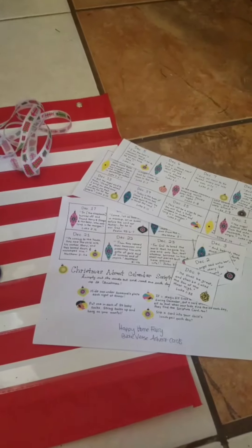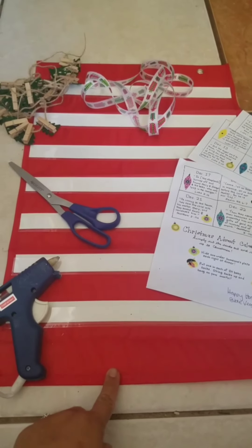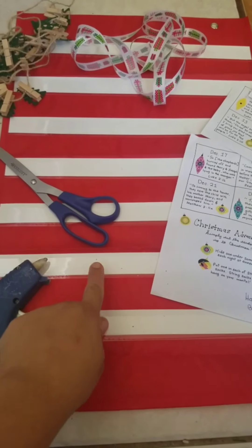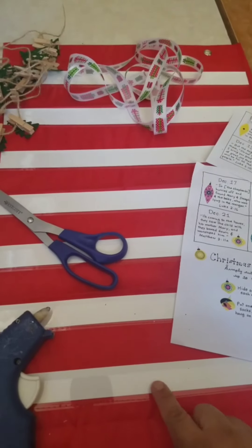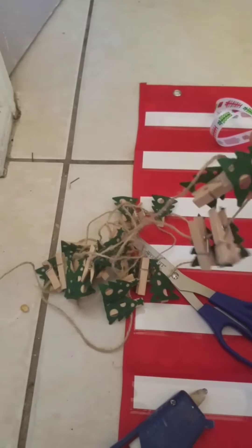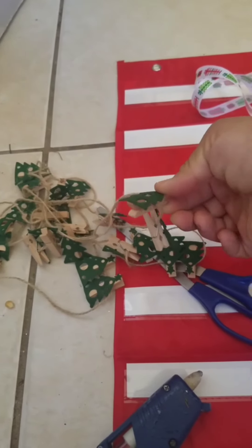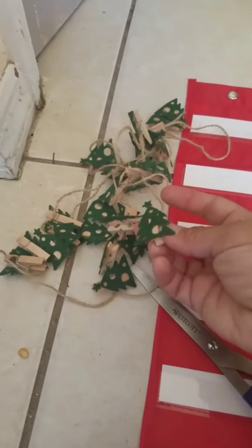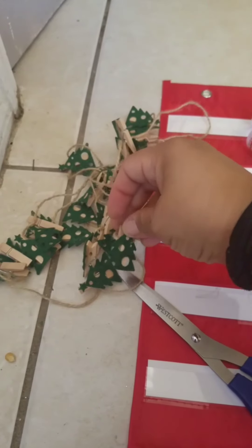We are going to start our DIY advent calendar and these are just the materials that you need. First and foremost, you need a pocket chart — this one was bought at the dollar store last year, and they're still available this year. I believe there were ones that have seven lines and some that have four lines, but the seven-line one is better and I'll show you why. I also bought clothespins and twine that you basically put on the wall just to hang things.